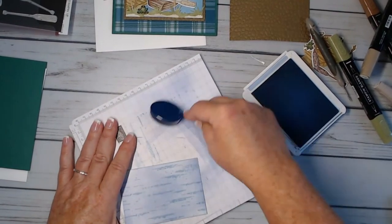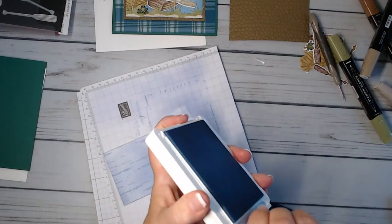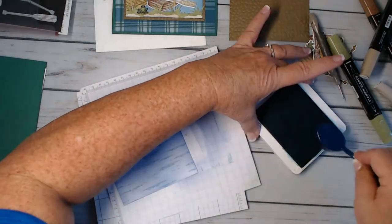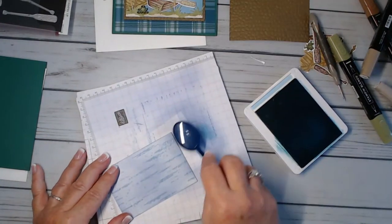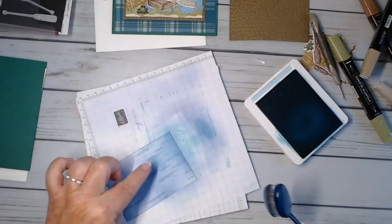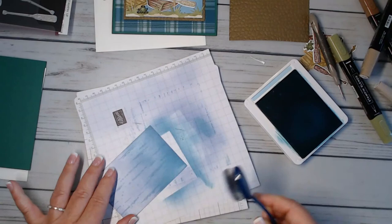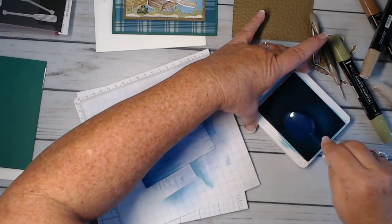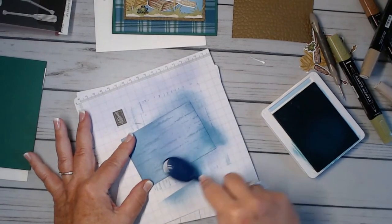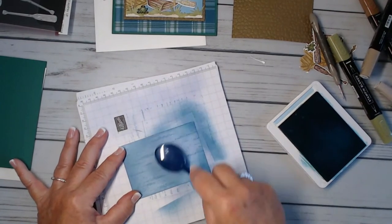Now I'm just going to wipe it off and bring in some balmy blue. Lightly pick some up, start on the outside and work your way in — it's going to add a more vivid blue color, but it actually gets a little darker because you're mixing it with the other blue. You'll have a really pretty watercolor effect and you can still see the waves. You could even emboss them in white so they look like little white water caps.